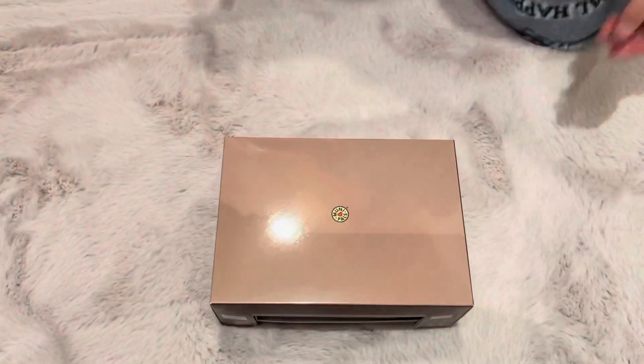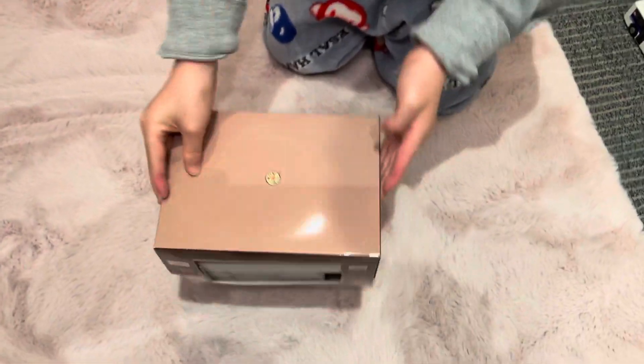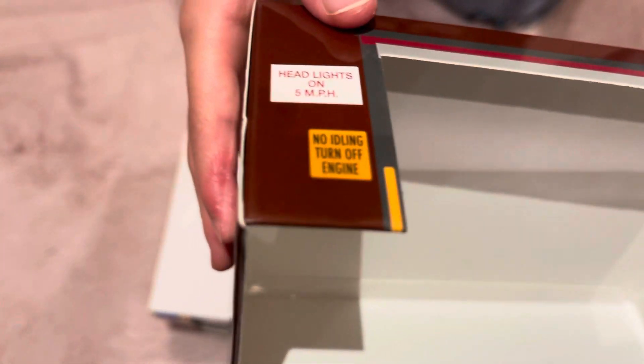So here's the outside cover. We have the depot — there's actually two depots. This is kind of hard to take off. Here's the first depot. This says: "Headlights on, 5 miles per hour" and "No idling, turn off engine." It also says "TA property, no trespassing."